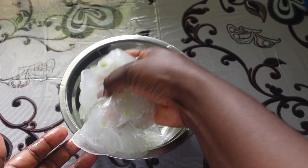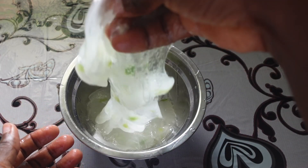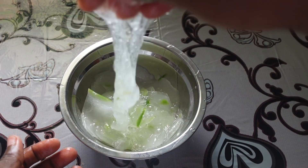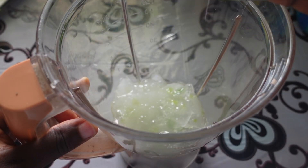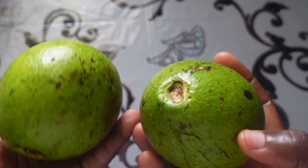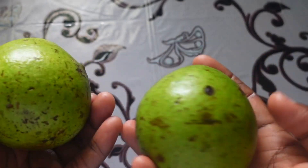We are done extracting the aloe vera gel, so the next step will be to blend it. I'm just going to pour the aloe vera gel into my blender. To this gel, I'm adding avocados — this is one of the major ingredients for this recipe as well, and I'm making use of two avocados.